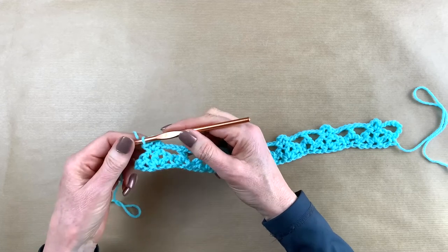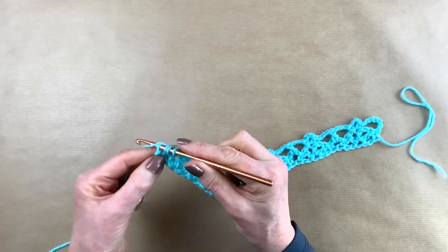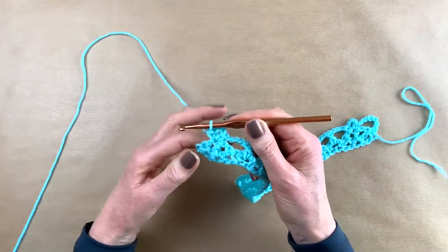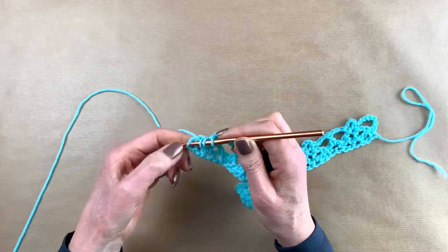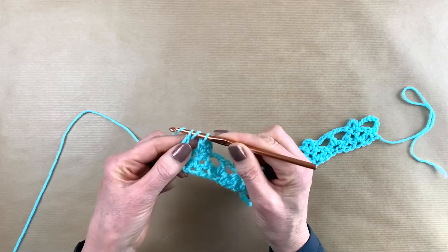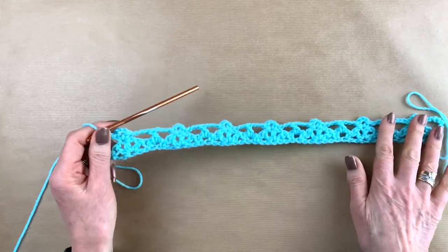Here we are at the end of row two. We just finished making our little arch, and this is the last stitch. We're making a triple crochet in the very last stitch. For the triple crochet: you yarn over, you yarn over, you stick it in this last stitch, pull through, yarn over and pull through the first two loops, yarn over and pull through the next two loops, yarn over and pull through the last two loops. So you've got your triple crochet — or as some people call it, your treble crochet.